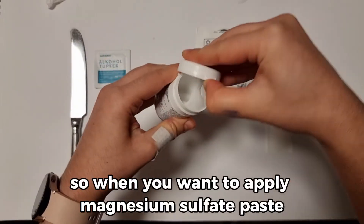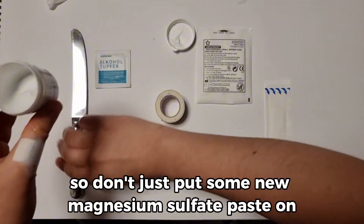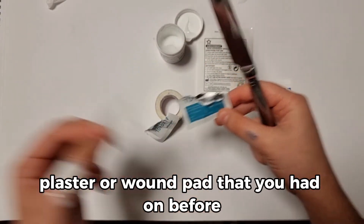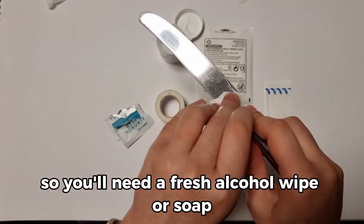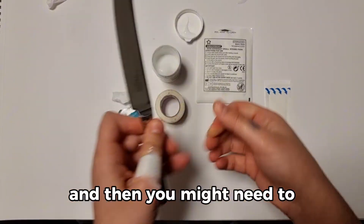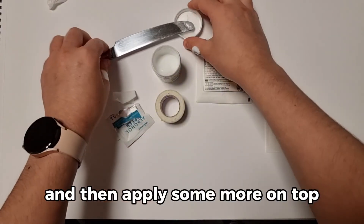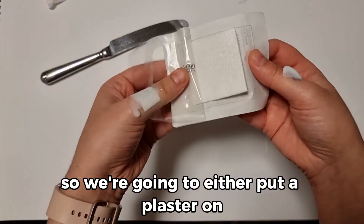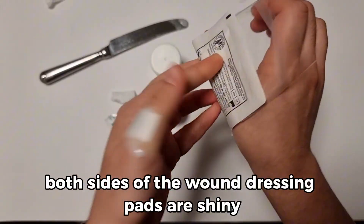When you apply magnesium sulphate paste two or three times a day, you need a fresh dressing every time. Don't put new paste on and then use the same plaster or wound pad you had on before. You'll need a fresh alcohol wipe or soap and water to clean your stainless steel knife again, then stir the paste like you did last time and apply some more on top. Either put a plaster on or, here, put a new wound dressing pad. Both sides of the wound dressing pads are shiny and you can just put it on top.